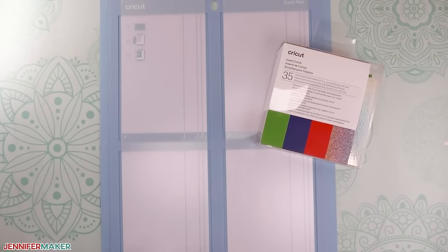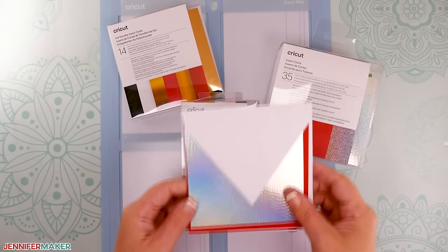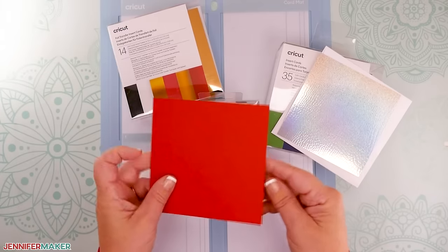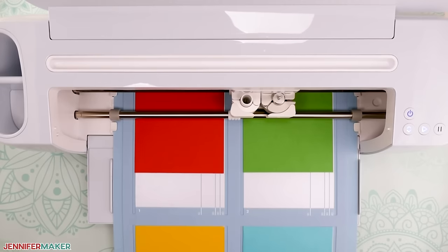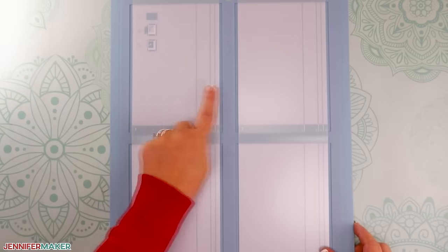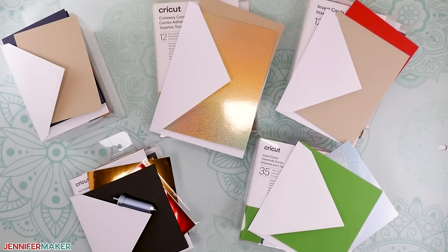The Cricut 2x2 card mat works with pre-cut and pre-folded Cricut insert cards, Cricut cutaway cards, and Cricut foil transfer insert cards, as well as card stock that you pre-cut and fold yourself. A larger size card mat like this that works with the Cricut Maker and the Explore series is something so many have been asking for, and it's finally here. The new 2x2 mat can cut up to four cards at one time. Everyone knows I love testing out new products, and I have learned a lot experimenting with the new larger mat and all of the new card sizes.